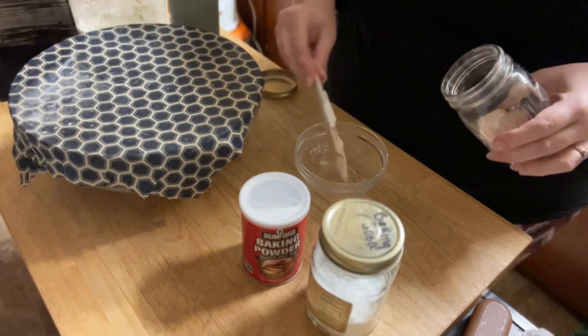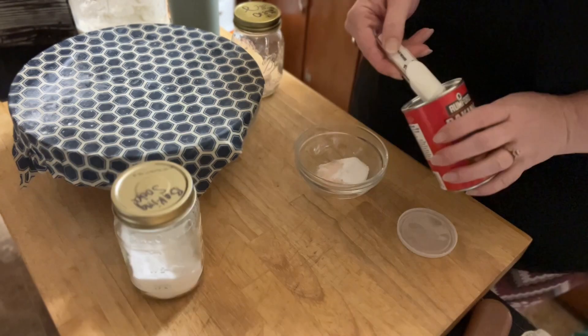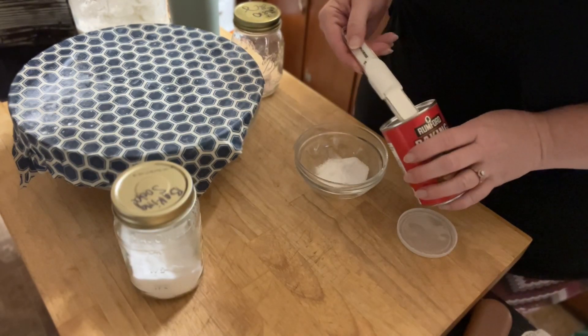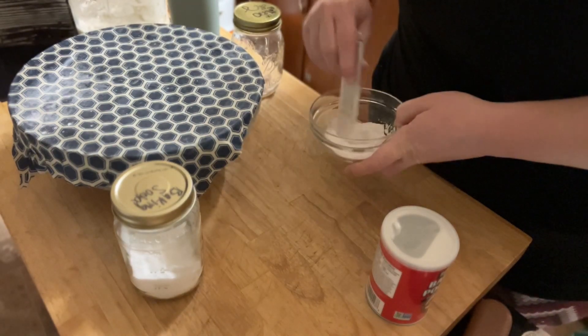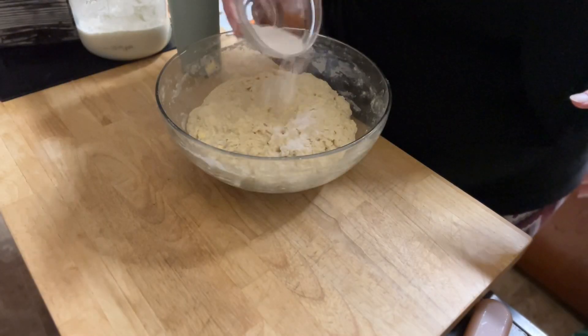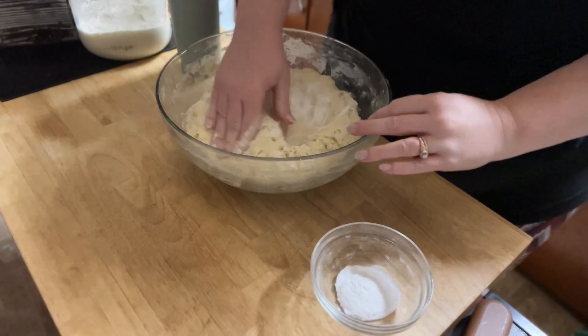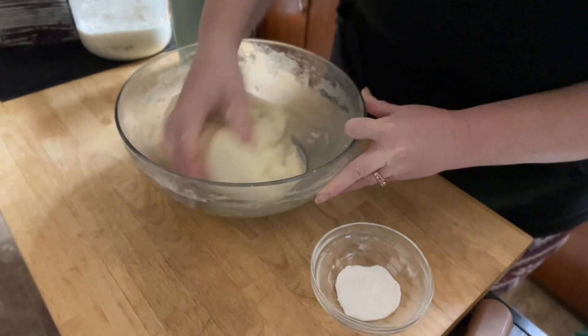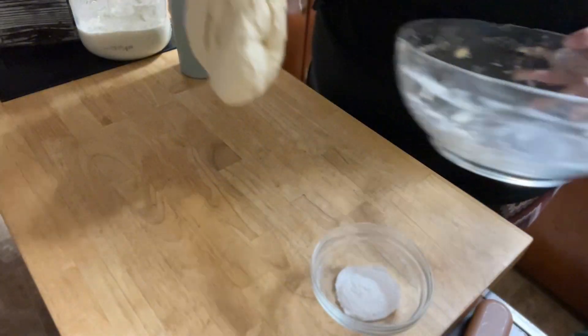The next morning, you add salt, baking powder, and baking soda to a separate bowl. Mix it all together, trying to remove any lumps and get it as smooth as possible. Then add half to the dough, mix that in as best you can, then add the second half and mix it in again before you roll it out.